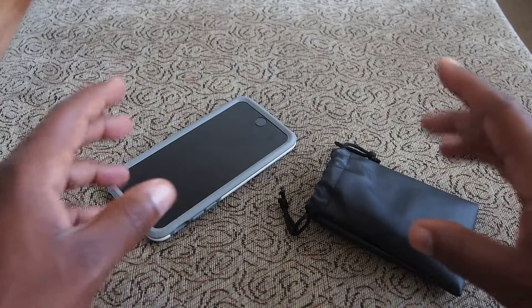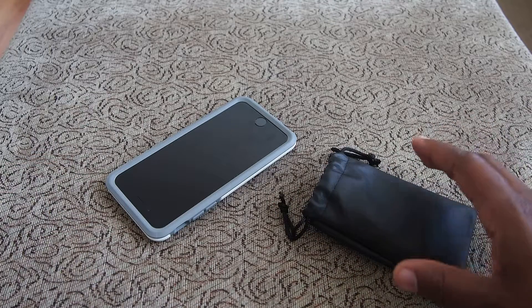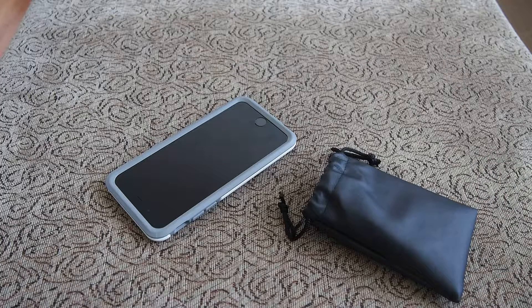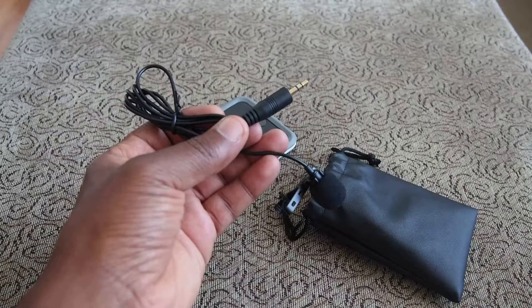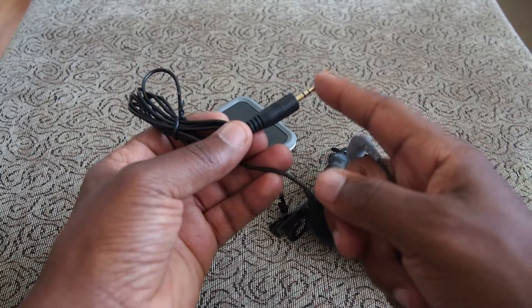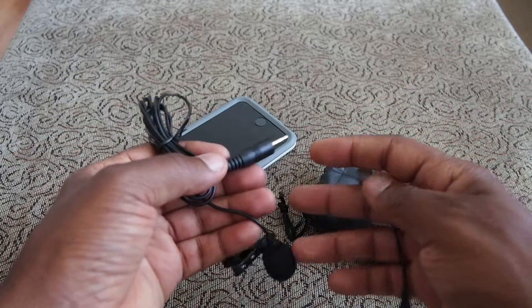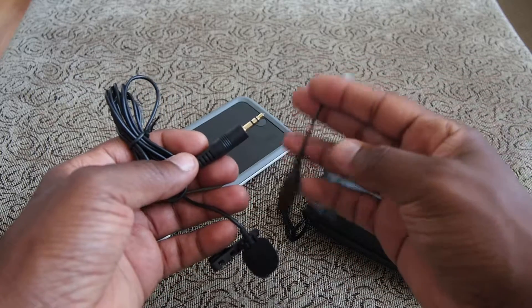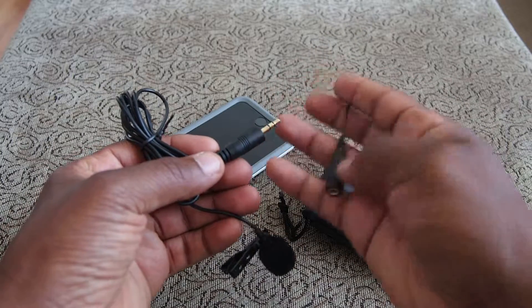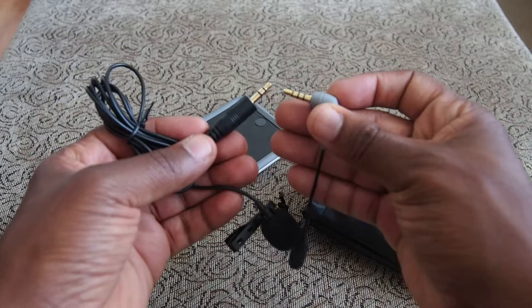The best way to get audio into your phone is to use a microphone. Typically when I'm using a microphone on my iPhone or Android phone, I'd use one of these lapel mics. But this end doesn't work with the iPhone or any Android phone because of the way the headphone and microphone jack is configured. So you usually have to get a converter cord like this that converts your standard mic into one that works with iPhone or Android phones.